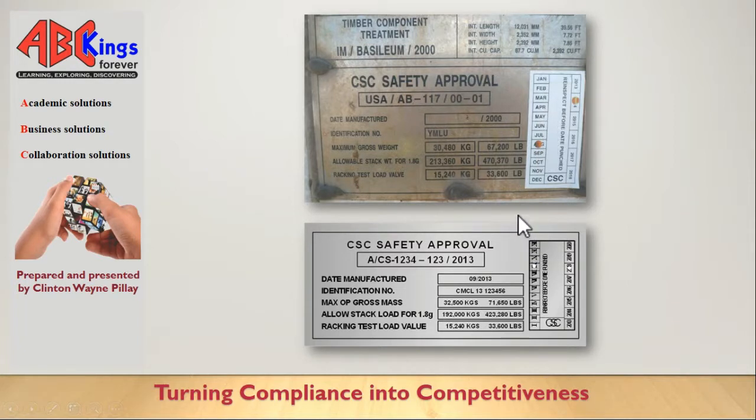If you find a container that is due for an exam, and your cargo is going to be in it during the period it needs to be inspected, then the chances are that the container is not seaworthy and the risk is going to lie on you. If something happens, they're going to make you pay. So rather, have it set out in your procedures that if you have a container that falls within this period, you must send it back and get another container.